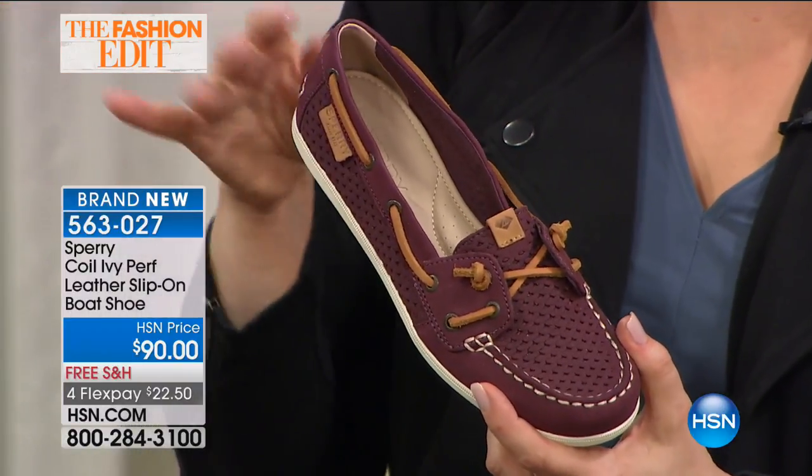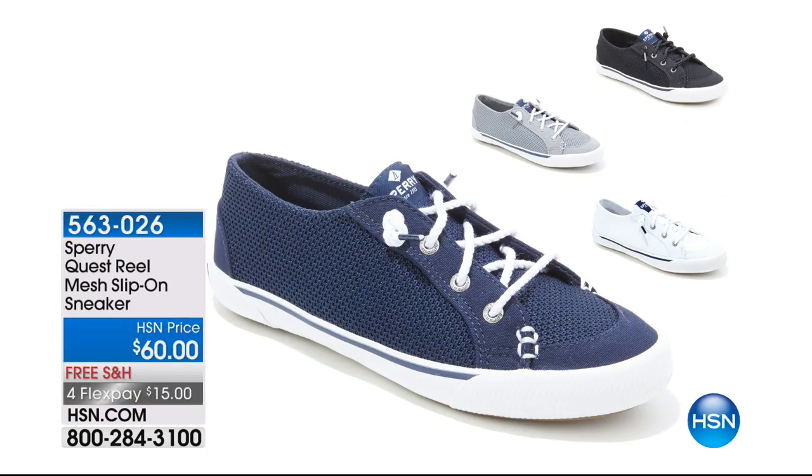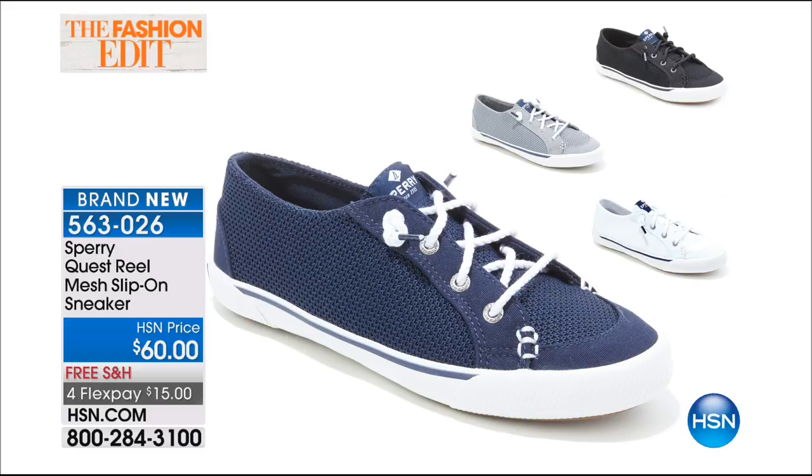This is the only airing of the day for these Sperrys. If you missed the top of the show, the Quest slip-on mesh sneaker was very popular — done in cotton with a nautical style, a little more refined than the sneakers you see out there. That classic Sperry rubber slip-resistant sole. $15 on a credit card, free shipping and handling. Item 563-026, available in navy, gray, black, and white.